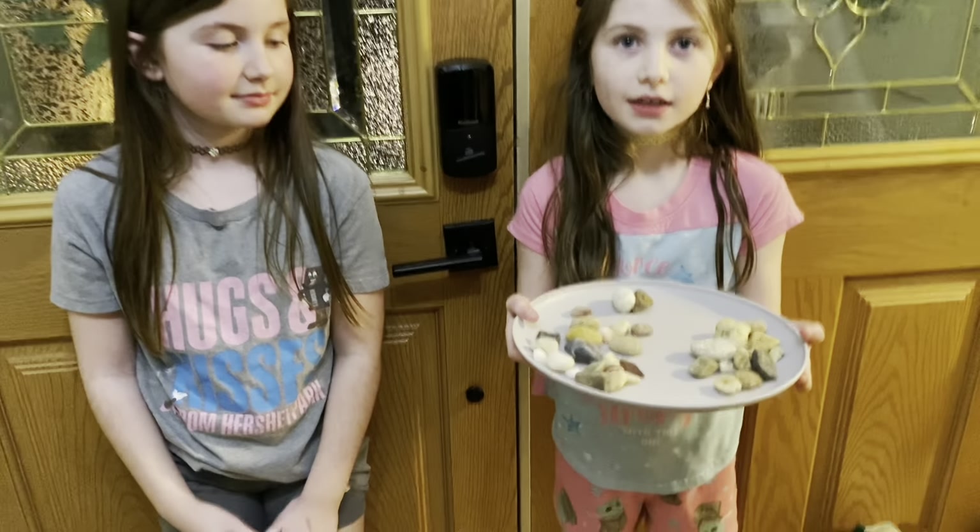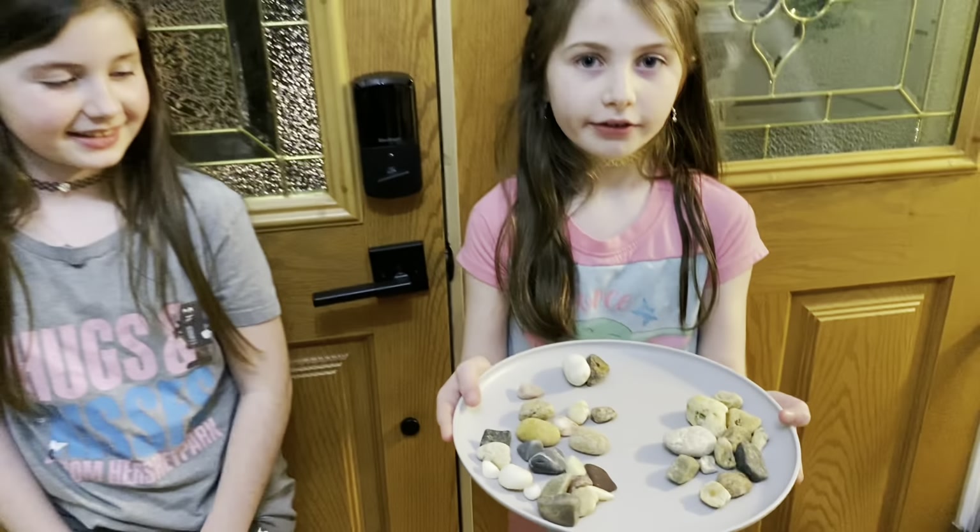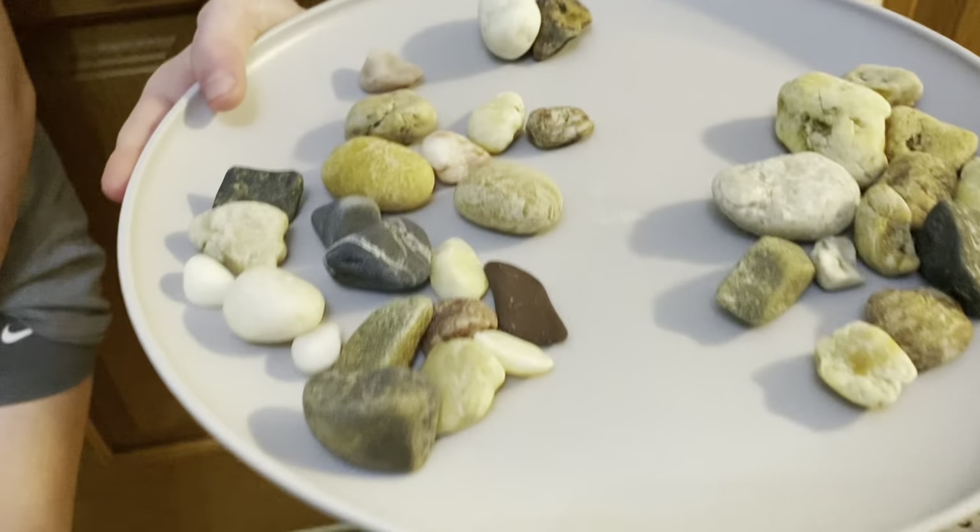Step one is completed. Look at how they turned out — they're getting smoother. Moving on to step two.